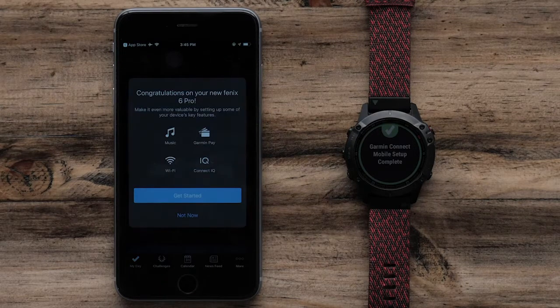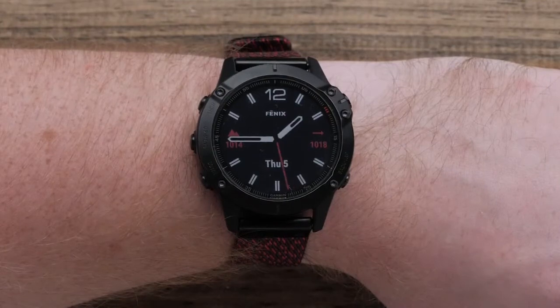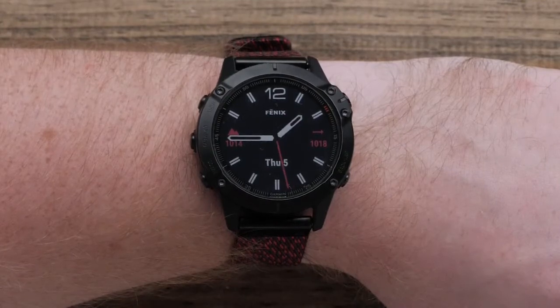The app will offer to guide you through enabling key features and services. You can choose to proceed with the app or dismiss. Now that your watch and phone are paired, your watch will display the watch face with the date and time. At this point, we would recommend you fully charge the watch.